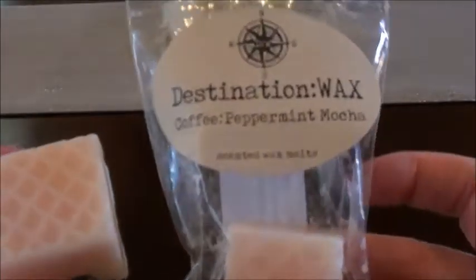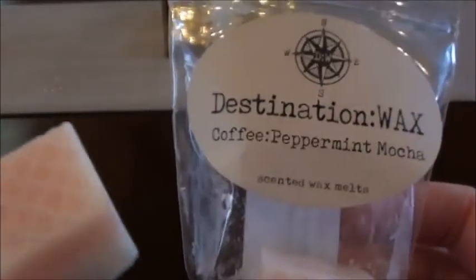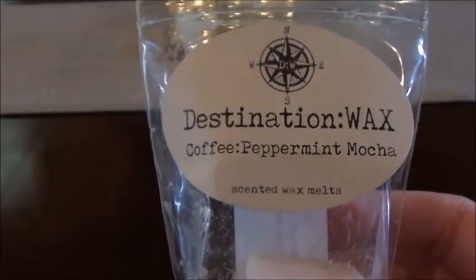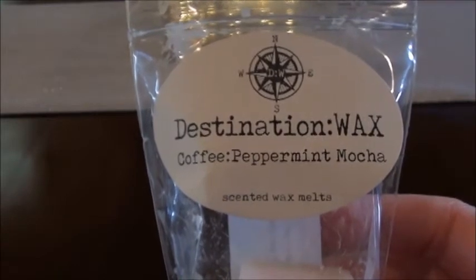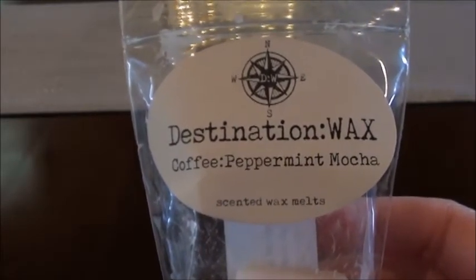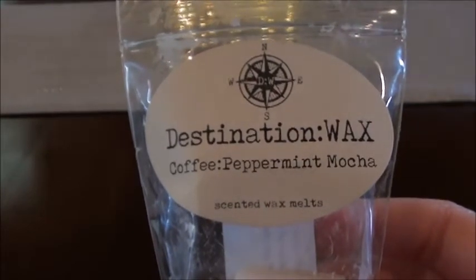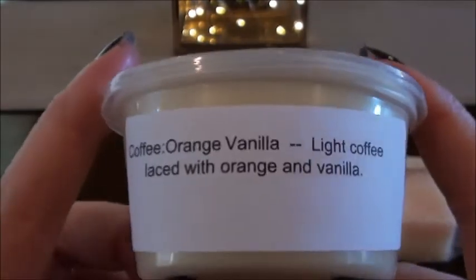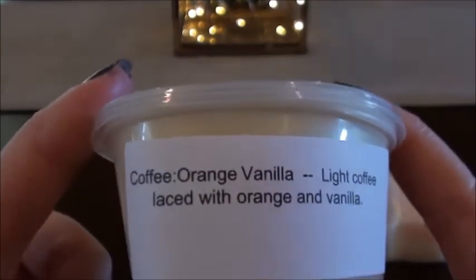So this first one is from the coffee destination — coffee peppermint mocha. I'm really starting to like coffee scents. This is just your standard coffee peppermint mocha — like if you went to Starbucks and got a peppermint mocha, that's definitely what I smell. I'm not going to pull all the lily pucks out... and there goes the dog, perfect timing.